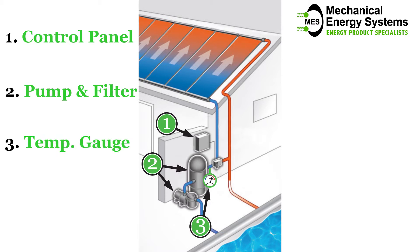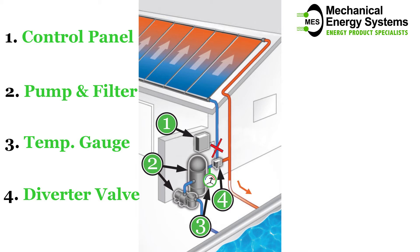If the water temperature drops below the desired set value, the diverter valve cycles the water up through the solar collectors. If on the other hand the water is too hot, the heating cycle is omitted and after being filtered the water just flows back into the pool.